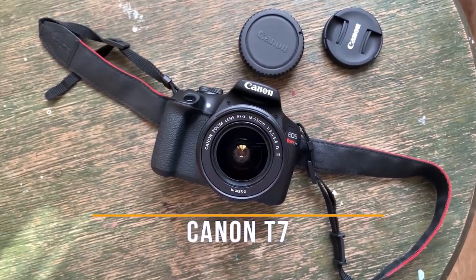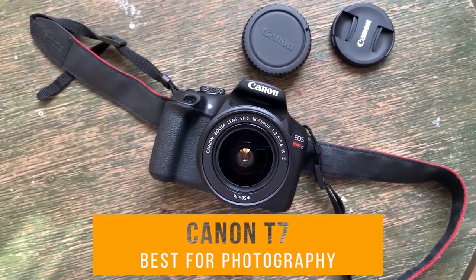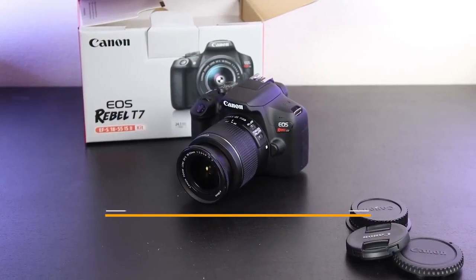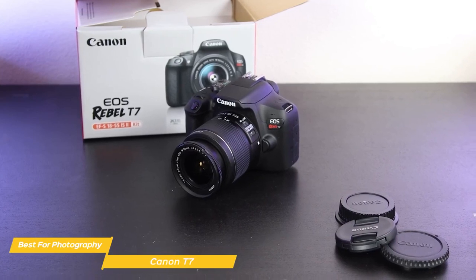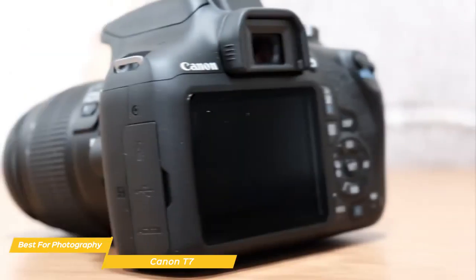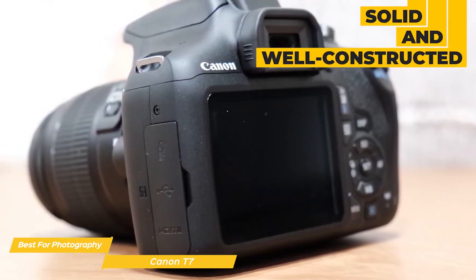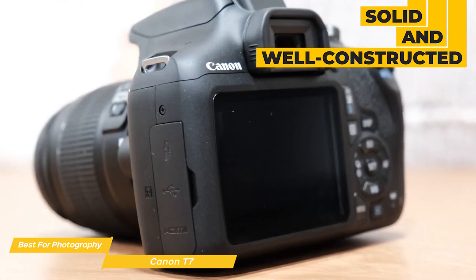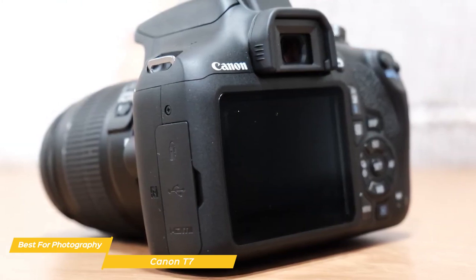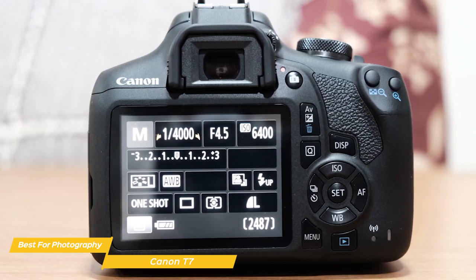First on my list is the Canon T7, my choice for the best beginner camera for photography. The Canon T7 is an entry-level camera that's been on the market a little while now. It's designed for people who want to get into photography but don't want to break the bank. Starting off with the build quality, the Canon T7 feels solid and well constructed — not heavy, but sturdy enough to withstand a little bit of wear and tear.